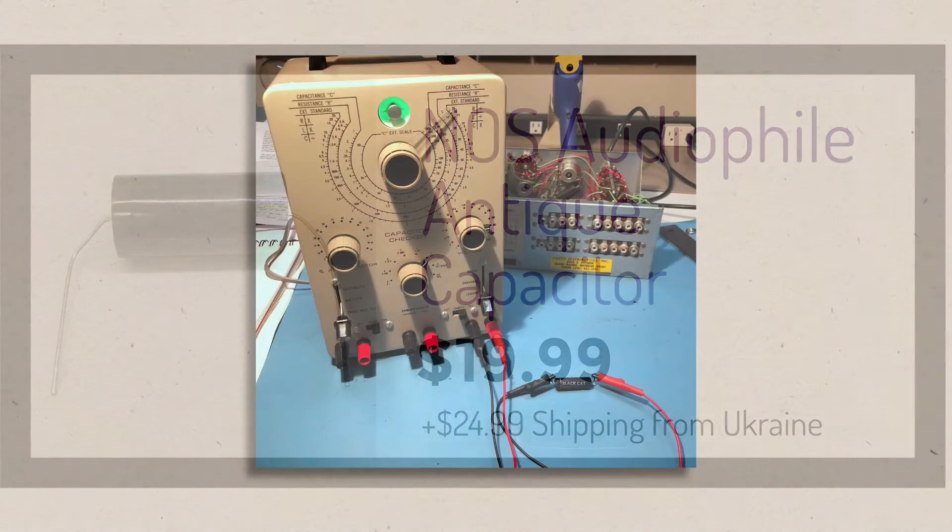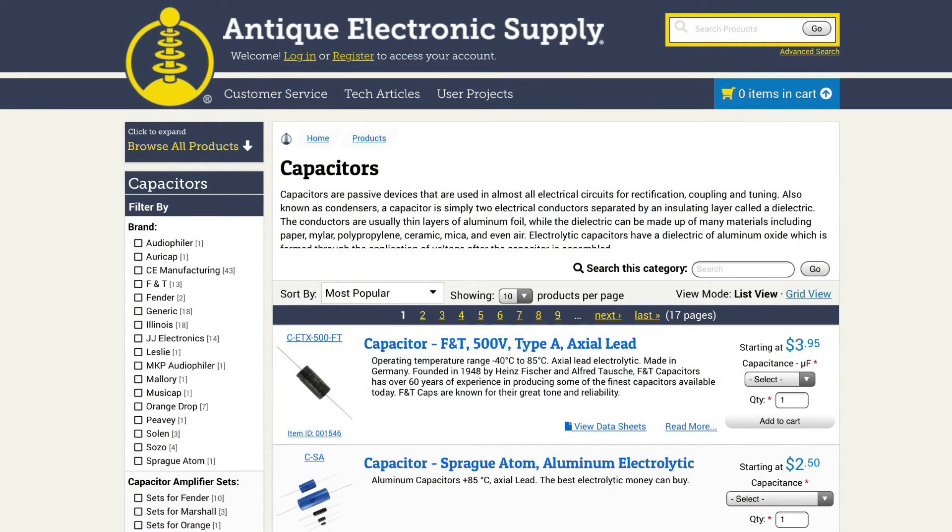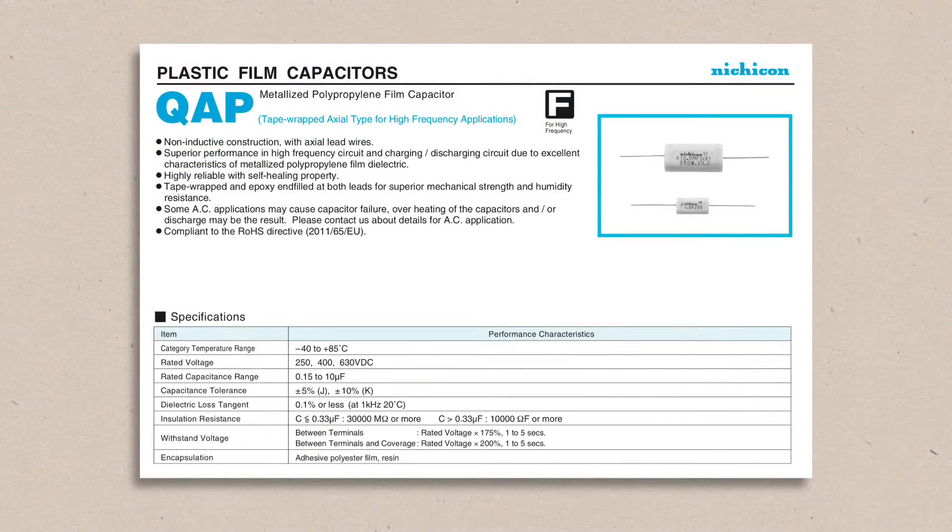If you have old capacitors that test as new, use them. And if they test poorly, replace them. And when buying capacitors, get new ones of high quality from a reputable manufacturer and seller. Capacitors don't possess magic sound qualities, but there are genuine differences in tolerance, build quality, temperature ratings, voltage ratings, and longevity. And if any of these things cause a capacitor to be out of spec for the circuit, unpleasant audible problems can be created.